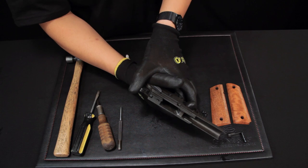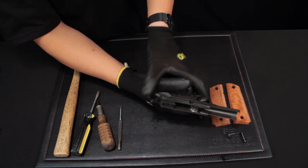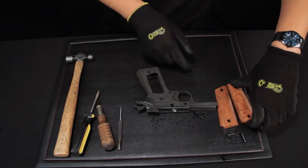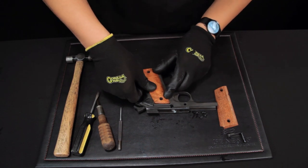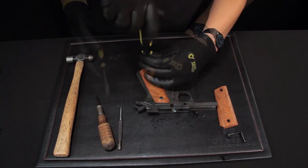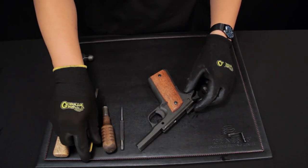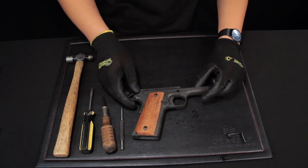Now check and see if the hammer is working. Now you can install the grip panels. The lower assembly is now fully assembled.